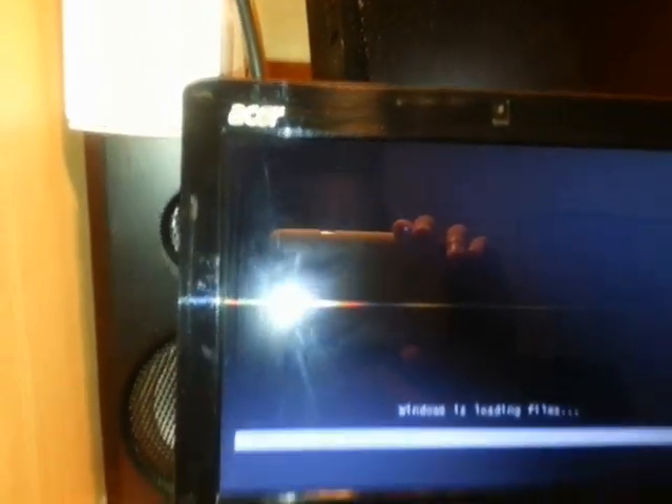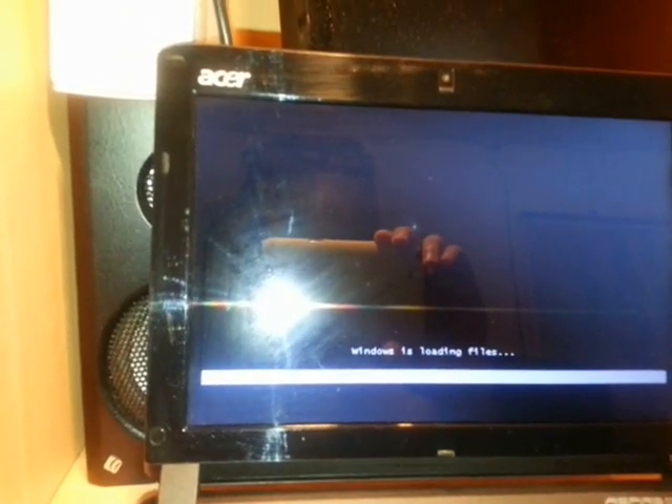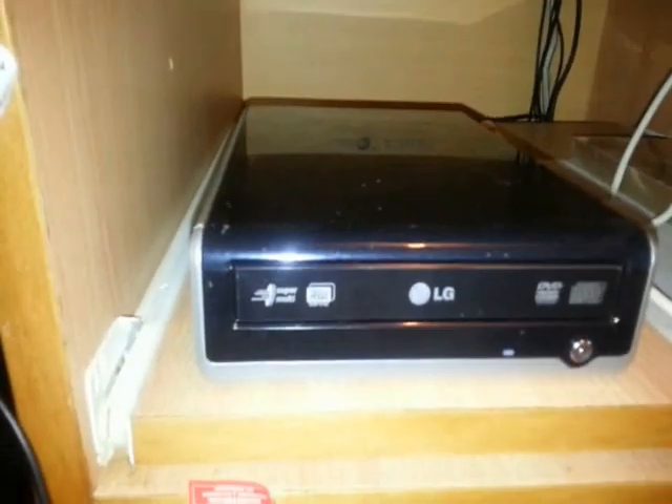As you see, it now says 'Press any key to continue.' I click Enter to continue, and you can see Windows is loading files — that means the setup has begun and Windows is coming into action.